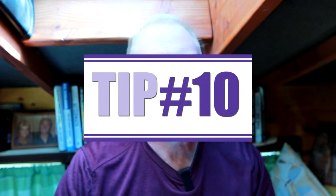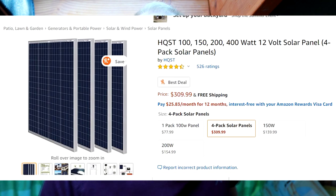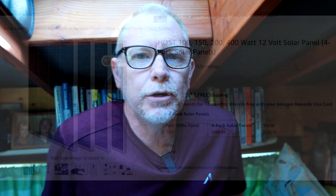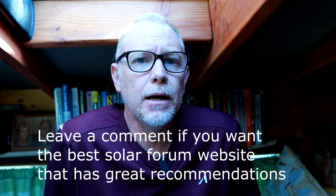Going back to solar quickly: even though I bought affordable solar panels off HQST on Amazon, spending about $900, I later discovered I could have gotten household-size solar panels — the big 200 to 250-watt ones — from the right website and saved about $200. Leave a comment if you want to know the best websites to find deals on solar gear. Bigger panels are generally better than smaller panels to save money.